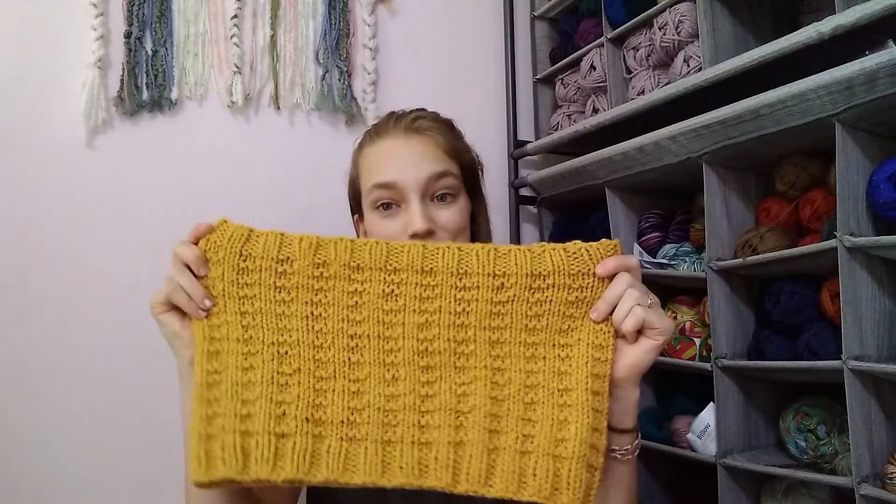That gives you 70 grams that you can use for the body of the cowl. In reality, I'd suggest taking a gram off — so only using about 69 grams — just because you want to avoid running out of yarn at all costs. That's my advice if you want to use a full skein. Let me know in the comments if you'd like me to elaborate further or if you have questions. I'm happy to answer them, and I have written it out row by row in the pattern so you don't have to do any of that math yourself.